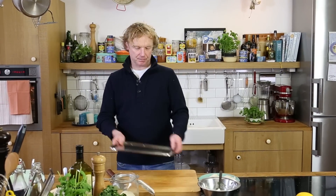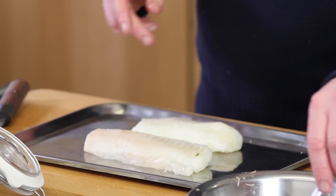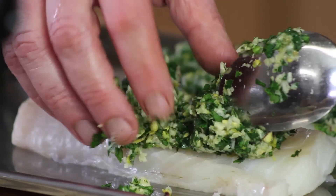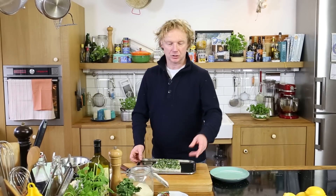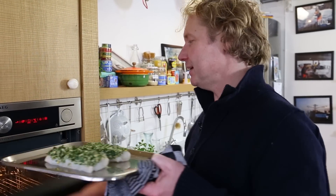Now it's time to dress the fish. I've got the two cod fillets here and I have my beautiful mixture here. We put it on top of the fish — make sure your layer of crumb is about half a centimeter thick. The fish is ready, tomatoes are ready. We're going to add them in with the fennel and put it all into the oven.